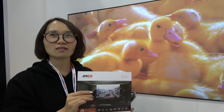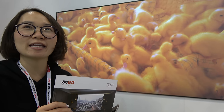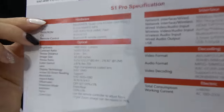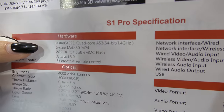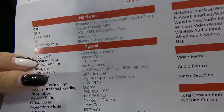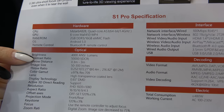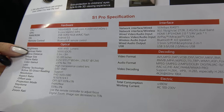This is Full HD, but it also supports 4K video playing and decoding. The CPU is a 64-bit M-Star 6A828 — Quad-Core A53 with Mali 450. You can see 4000 nit lumen, and this is a high contrast of 50,000 to 1.